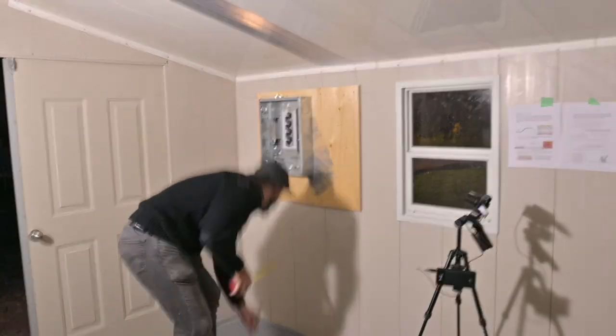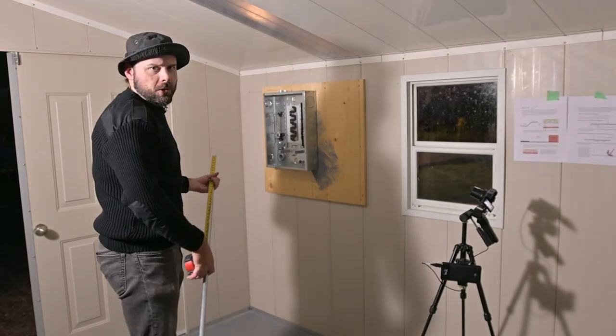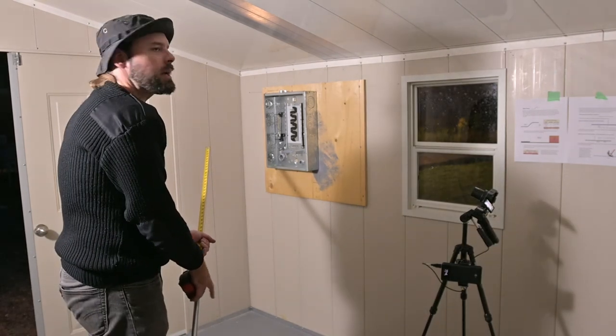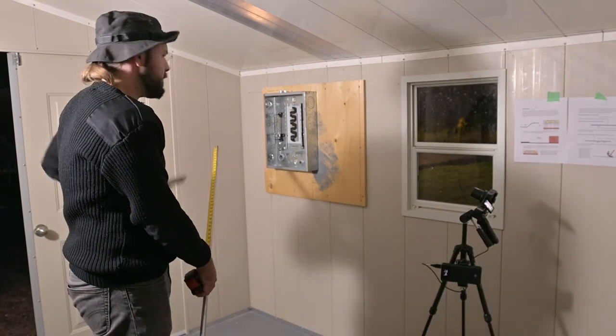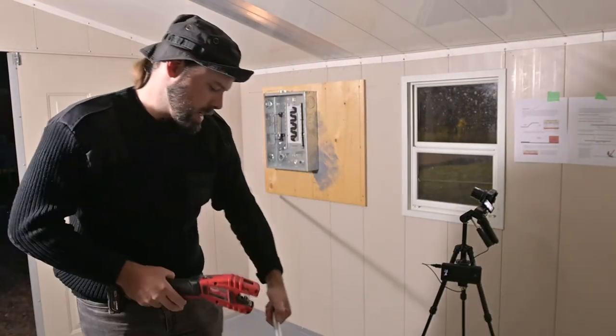I'm going to start off by cutting a piece of pipe that's about the length I need, because working with a whole length of pipe is quite difficult. And because of the way my mind works, I have forgotten the number already — 65 inches. That's right here. Let's fire this thing up.